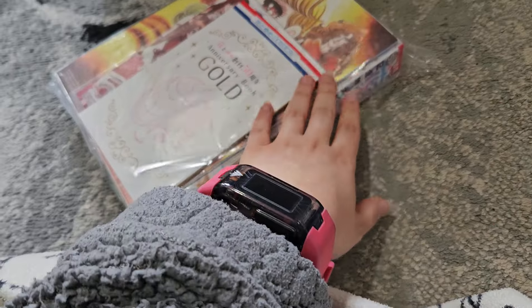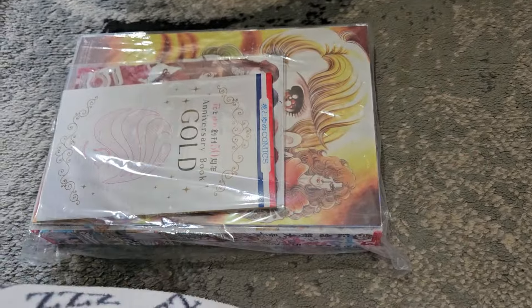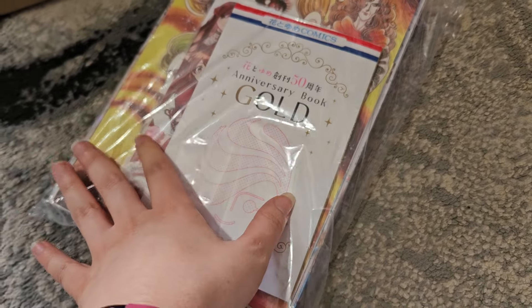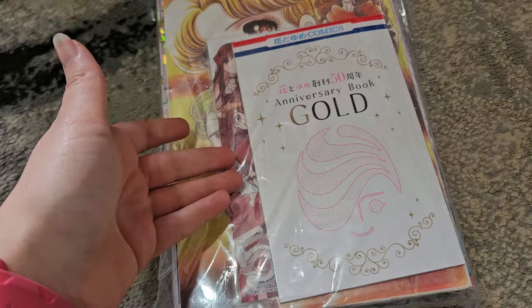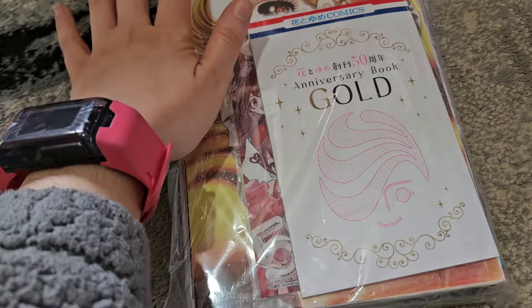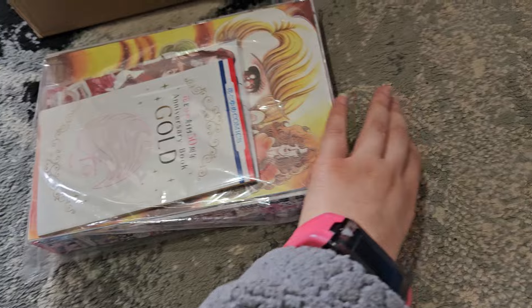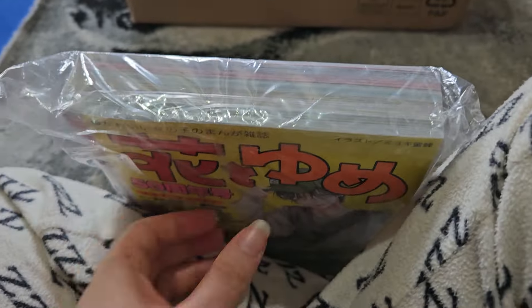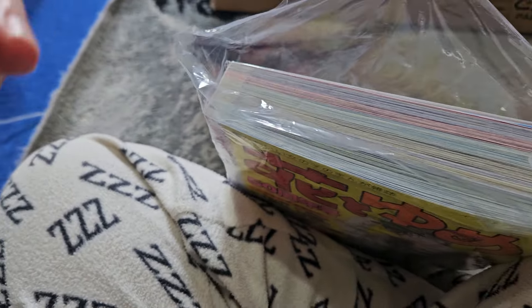This one came with extras as well. The male version also comes with one of these anniversary books — this is the gold one, and the male version comes with the silver one. It also came with an art card, which the male version also comes with, and these art cards are exclusive to the female version. I'm going to get the tape off my fingers so I can open it up.